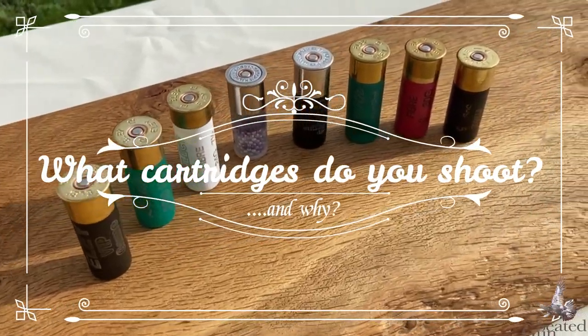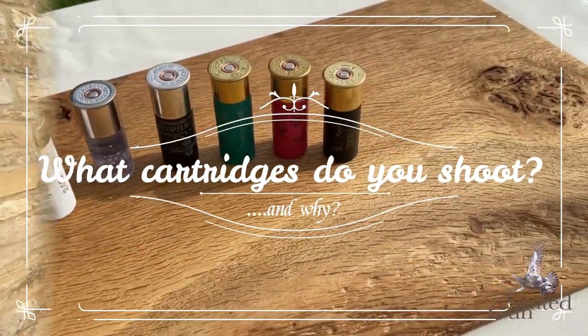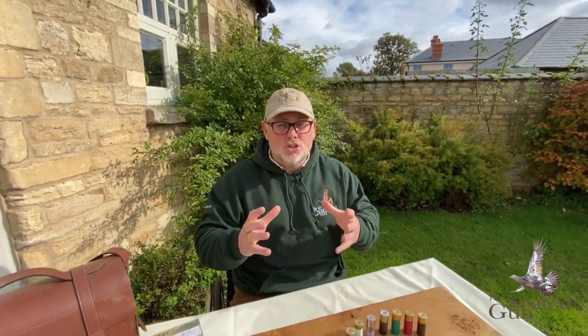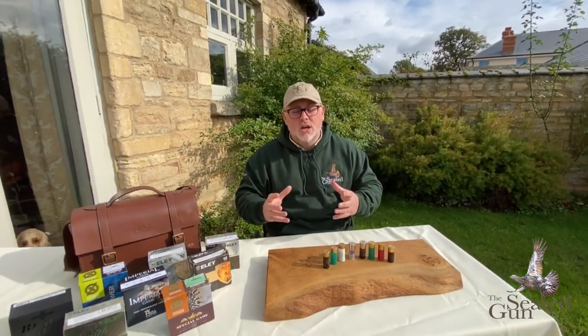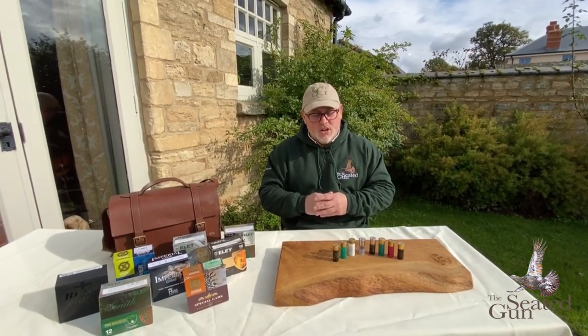Probably one of the most commonly asked questions when you're out there shooting is: what cartridge are you using? So cartridges - what are they all about? Do they make a difference? And should you be picking and choosing, using the same one? What should you be doing with a cartridge? Which one should you choose?